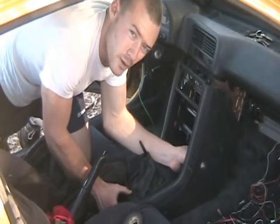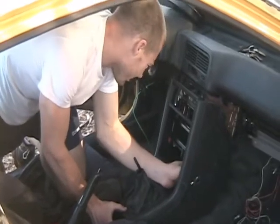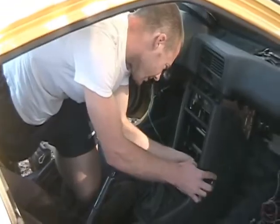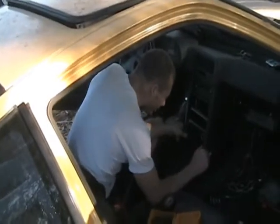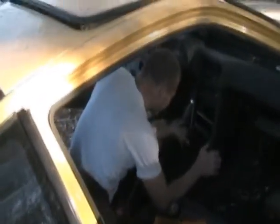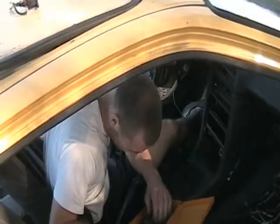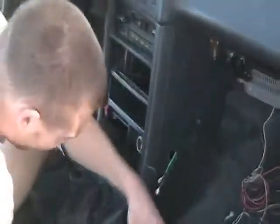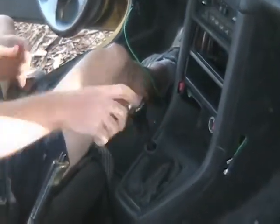Notice I'm putting these wires through the hole prior to completely attaching the center console cover. Alright, we've got that.